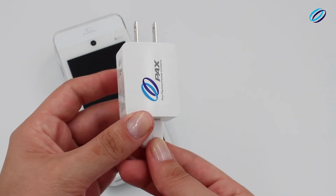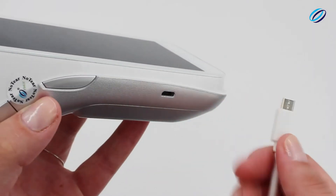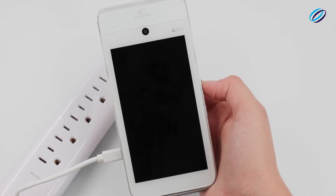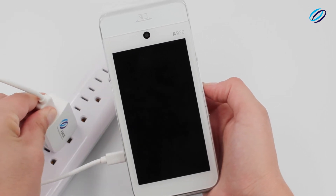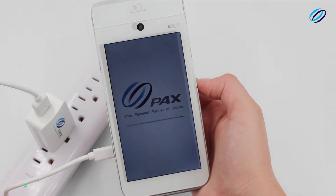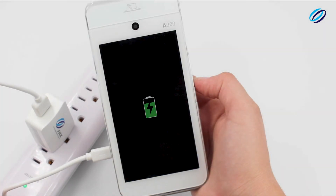On the left side of the A920, plug in the charger and connect the charger to a power source. The device will temporarily turn on, prompting the battery icon to show it's actively charging.